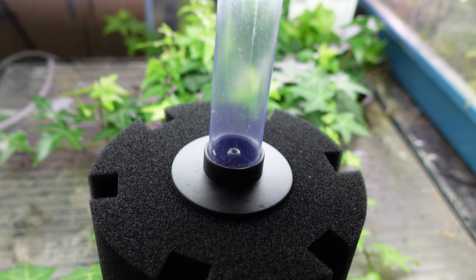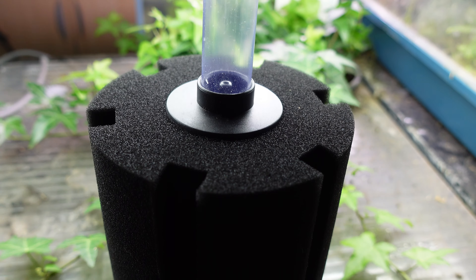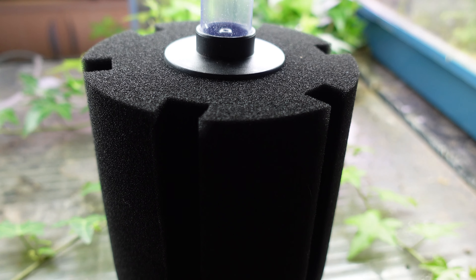The general premise of an air loop is setting up one large aquarium air pump with a loop of PVC around a fish room, in which you simply drill into it, attach an airline, attach that to one of these filters, and you're ready to go. In no time you can have one outlet powering multiple hundreds of filters.